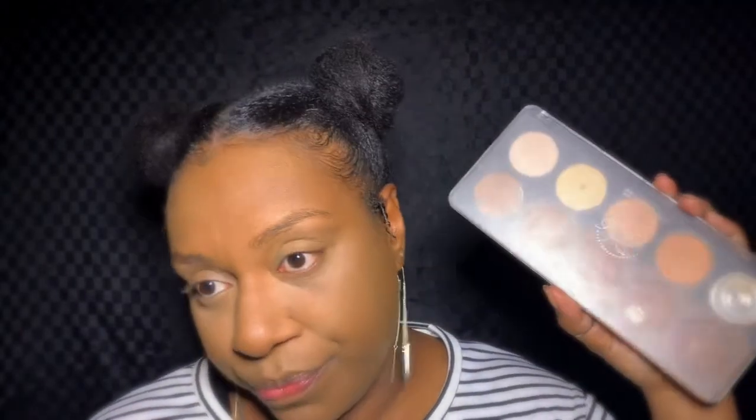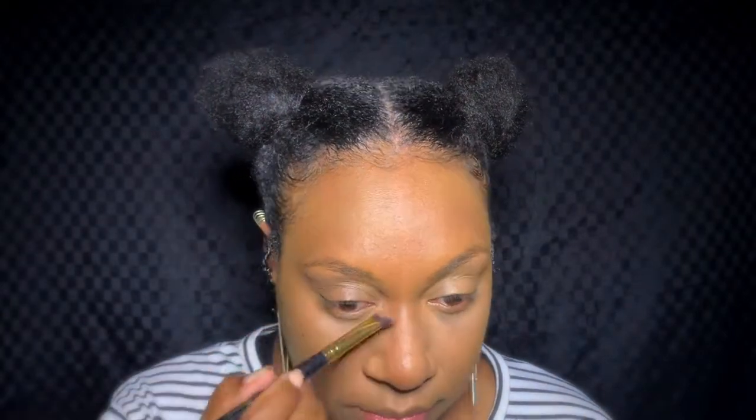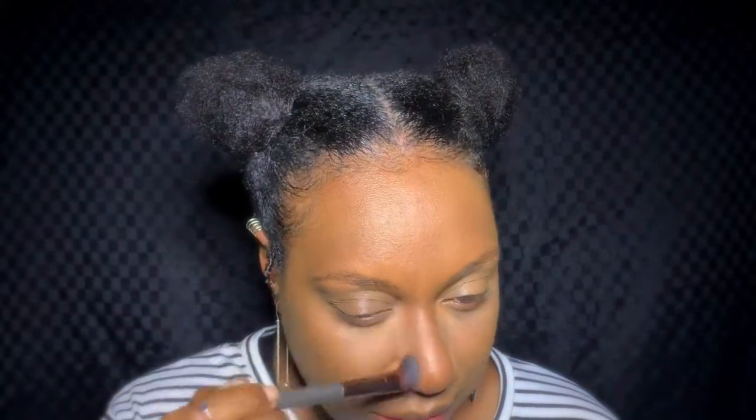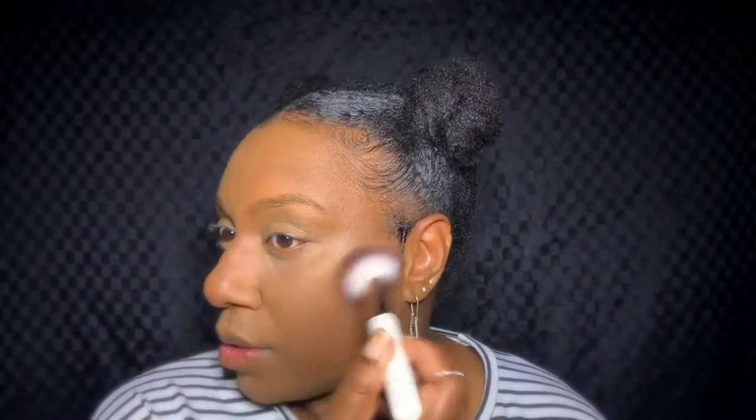Now I'm going to do some contouring using the BH Cosmetics color palette, and then from the same palette there's a nice color I like to use for my blush as well. Next I'm going to bake with the Maybelline loose powder — the one I always use. I don't like to do heavy baking and I don't leave it on for long; I put it on and swipe it away pretty quickly.